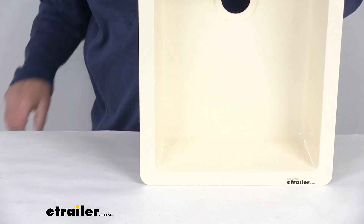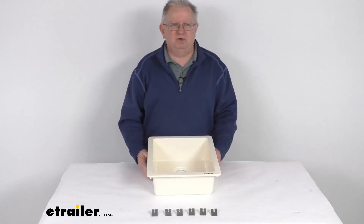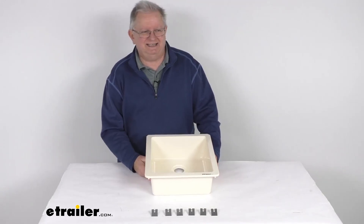That should do it for the review on this BetterBath Single Bowl RV Kitchen Sink in the parchment color.